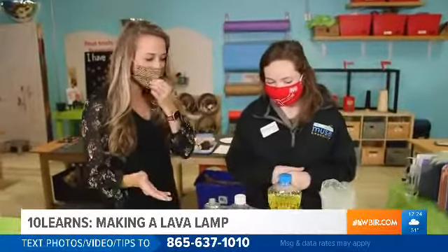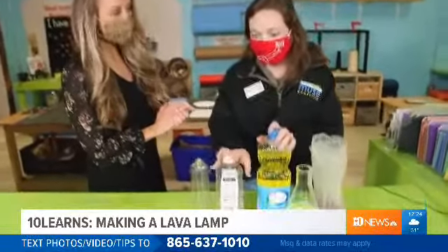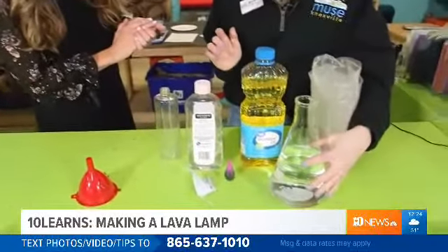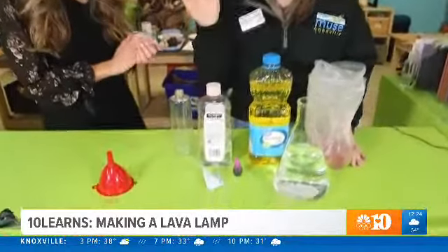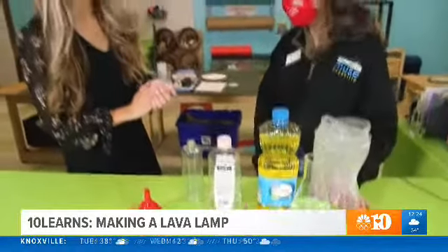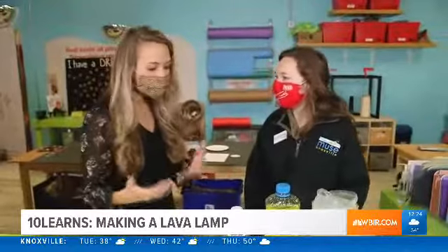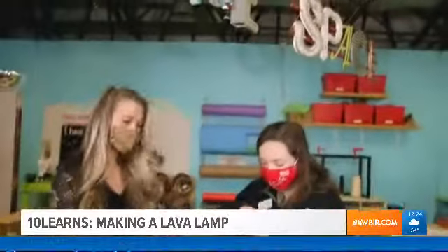Okay, so what ingredients do we need? It's really simple — all you're gonna need is some type of oil, we've got baby oil, we've got vegetable oil. You'll need a little bit of water, some glitter (that's optional), some food coloring, an Alka-Seltzer tablet, a container, and a funnel (also optional). You might need a parent or adult to help you add the ingredients.